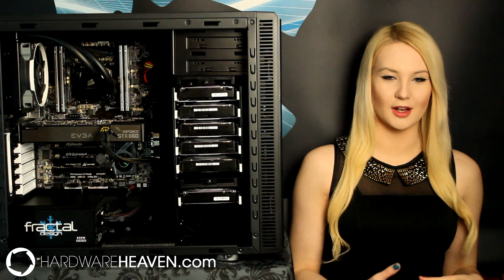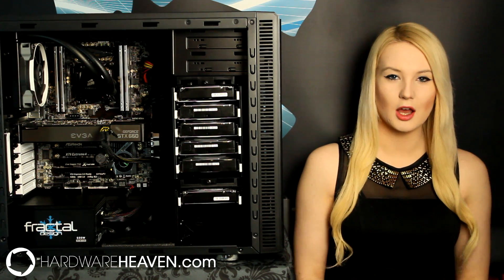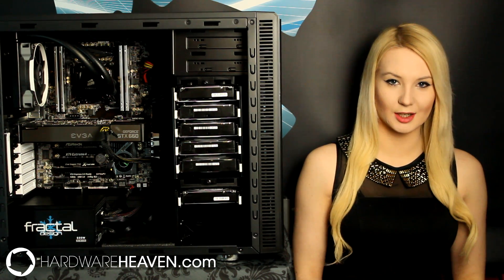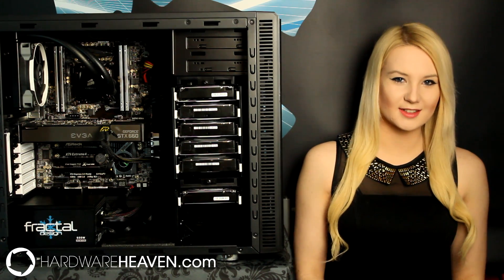Hey, I'm Lauren from Hardware Heaven and today we're doing a review of Kingston's HyperX 10 Year Anniversary memory, looking specifically at the 16GB 2400MHz Quad Channel CL11 kit. So let's get started!